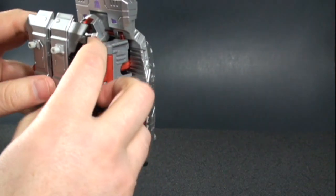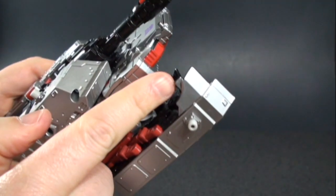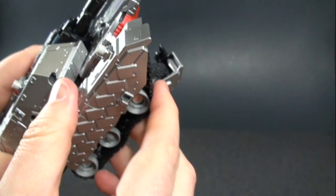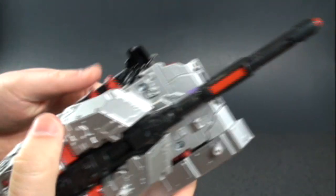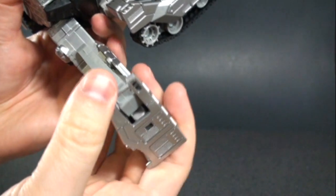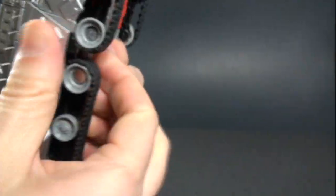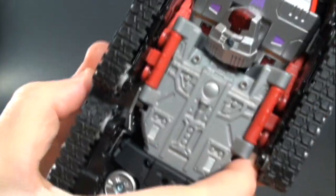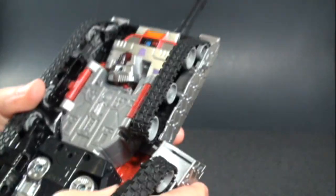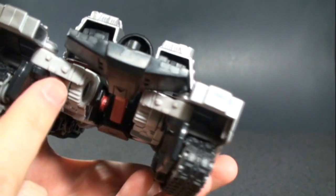Next, take his backpack, unclip it — it's on a swing hinge so you just swing it up and the tab plugs in right there. For the back legs, fold his feet upward, and there are places on each side for tabs to connect underneath. Then the black piece fits right in between those three notches, locking everything together.